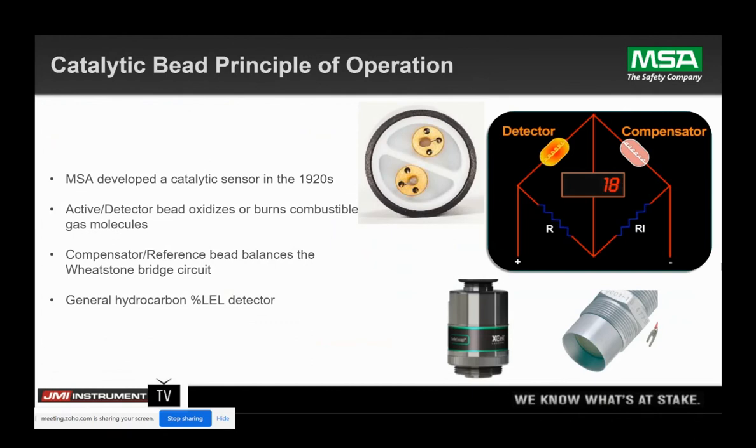In a nutshell, this is what a catalytic bead sensor is. As mentioned, it was developed in the 1920s. What you see here is really a Wheatstone bridge. You have an active sensor, and then you have a compensator or reference sensor on the other side of the Wheatstone bridge. The gas that comes in contact oxidizes or burns on the analytical side and creates a resistance on that Wheatstone bridge that's proportional to your LEL.